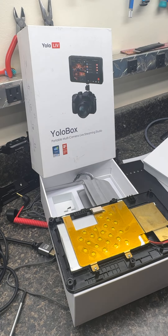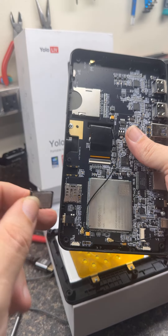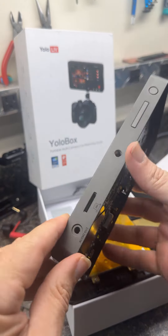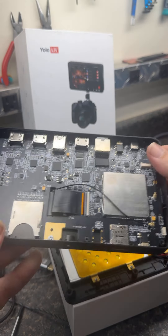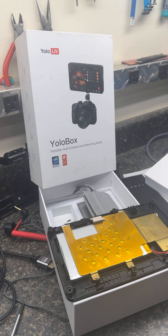Always be careful, because it's quite easy to lose the SIM card down inside the YoloBox if it falls out of the tray — and if it goes inside you can have a fun time removing it. I'm just doing a battery swap on this one. I'm DJ Mike — don't forget to subscribe, follow, like the video, and share. Have a great day!